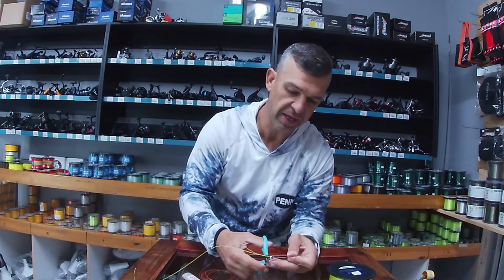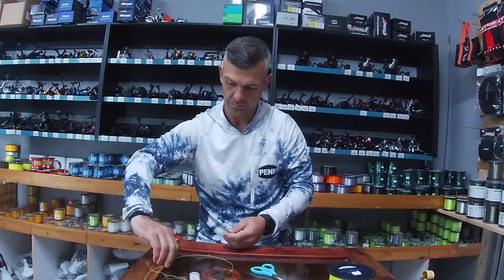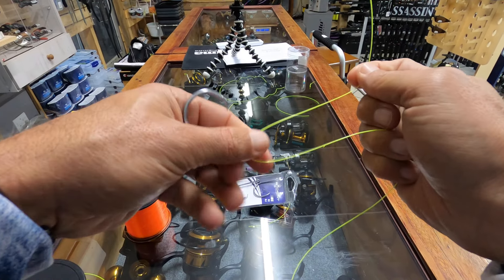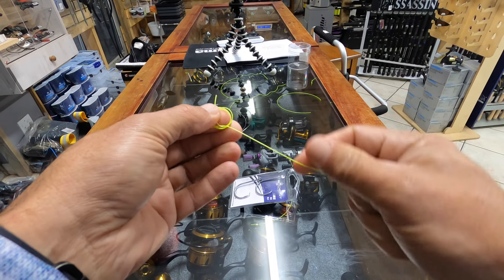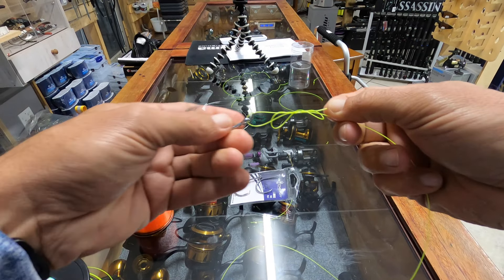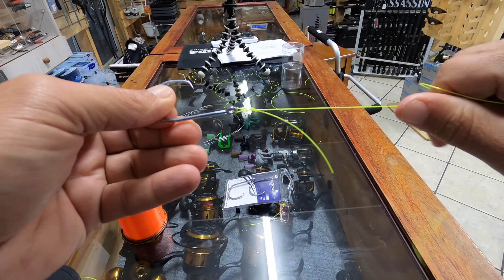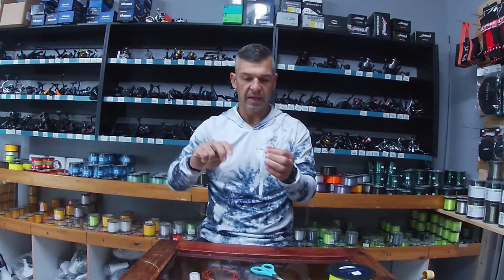Now I'll show you the figure eight — it looks and finishes exactly the same. Put the line through the hook eye again. A handy tip: keep your finger in line with the hook, pinch the bottom line with your thumb and index finger, and loop it around your finger three times. Pull off all the loops, put the tag end in from behind, open those loops so you can see the eight forming, then pull tight. You get exactly the same finish as the uni knot — whichever is quicker for you will work. Both are very strong knots.